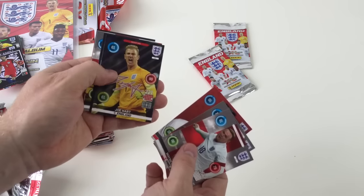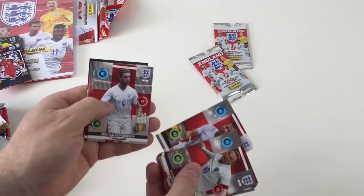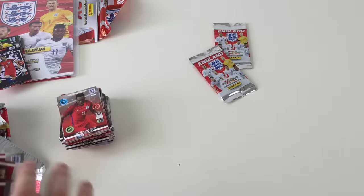Expert Wayne Rooney — that's a good one. And Signature Joe Hart — that's awesome. Some good cards in that one. Jordan Henderson, Adam Lallana, Daniel Sturridge.